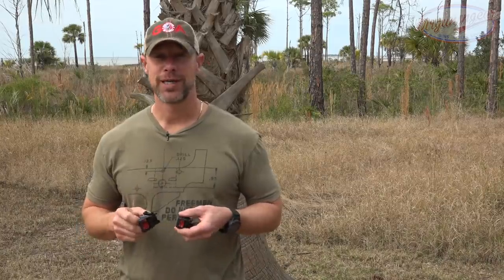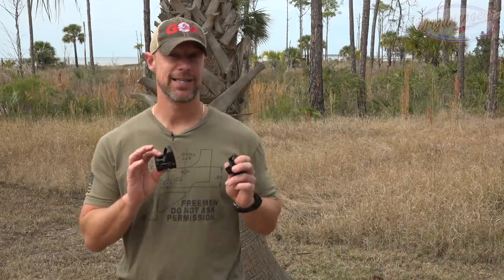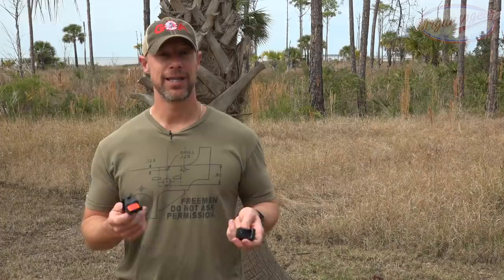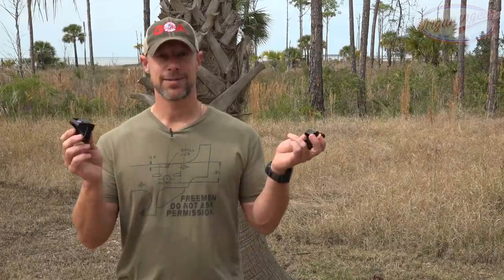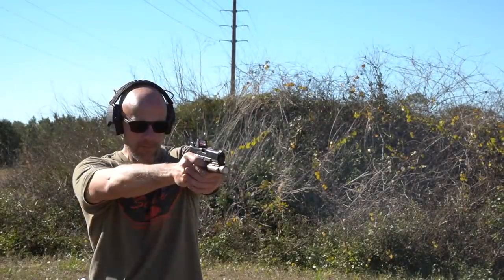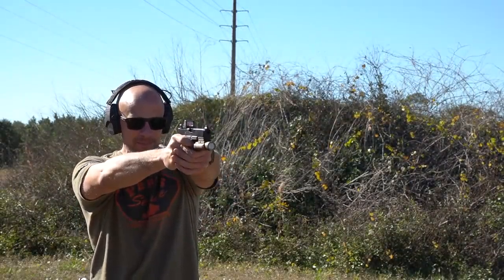Full disclosure before we get into all that: Crimson Trace did send these out. They have absolutely no say in what I say — I can say whatever I want. They don't get to preview this video and didn't pay me to make it. So that is my relationship with them. I always say whatever I want, and the drop test does what it does.